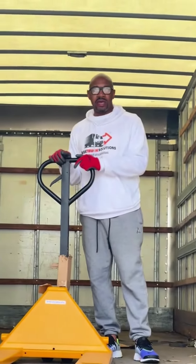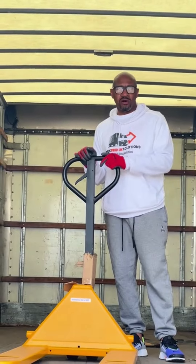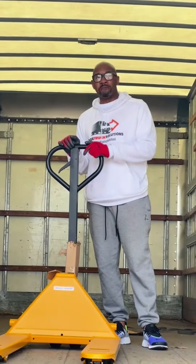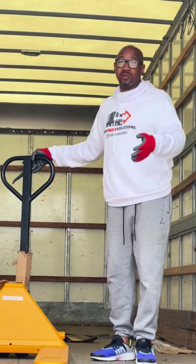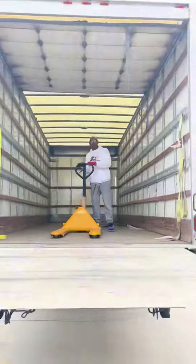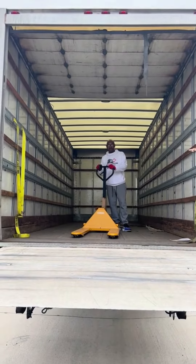The reason why I'm showing you guys this video is because I want to give you guys a safety tip on how to get on and off so you don't injure yourself while trying to move freight. A lot of times if you get post office loads, or if you have a load where they don't have a dock, you're going to have to use your lift gate. So here's some tips on how to properly get the freight off of the truck using a pallet jack and the lift gate.